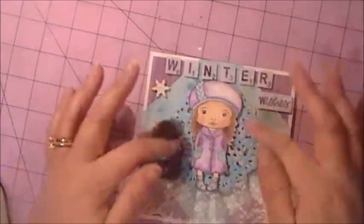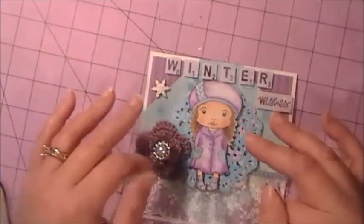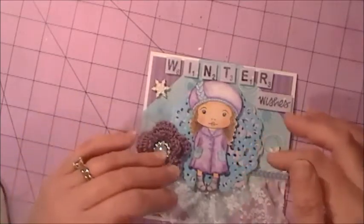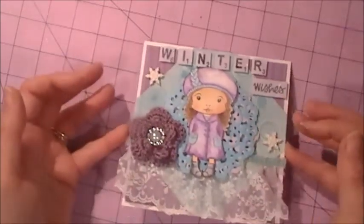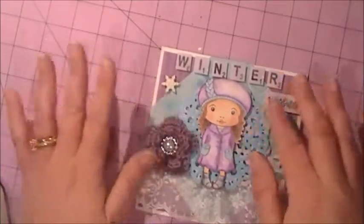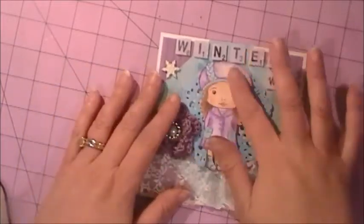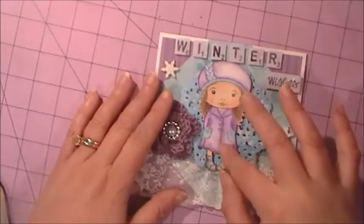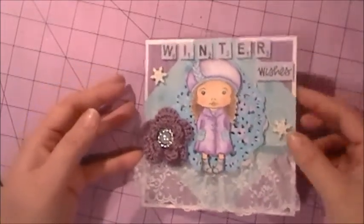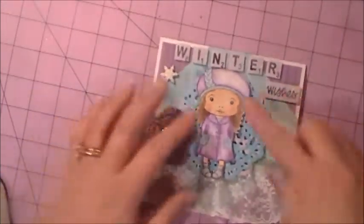I colored up Marcy using a combination of my Prismacolor pencils and my Spectrum Noir markers. I gave her a medium brown hair color and made her hat and coat in purple and blues, and I really like how that turned out.